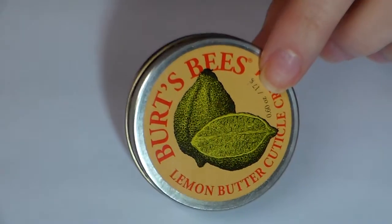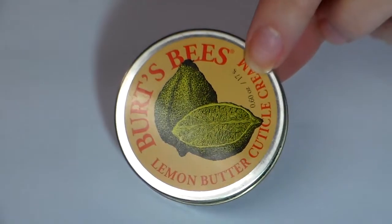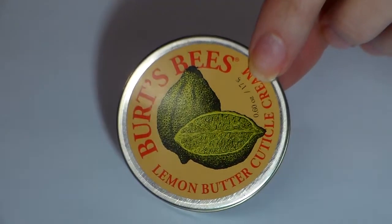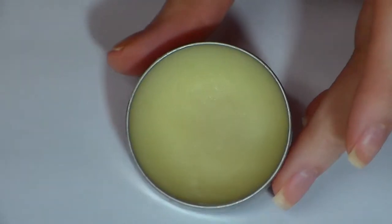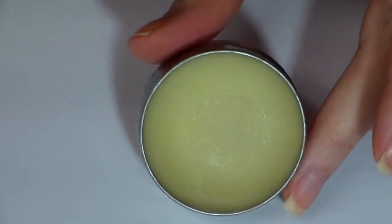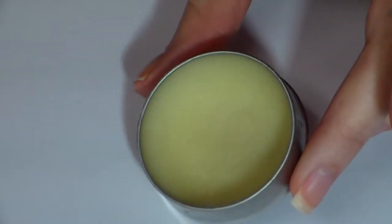This is Burt's Bees cuticle cream. I use this every single day — I have gone through two of them. It smells just like lemon. It's so creamy and it's not greasy where you can't touch anything afterwards.